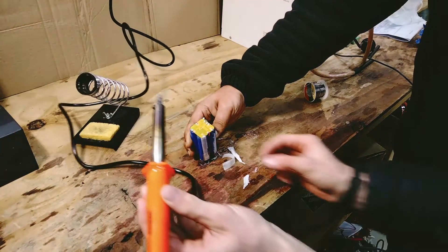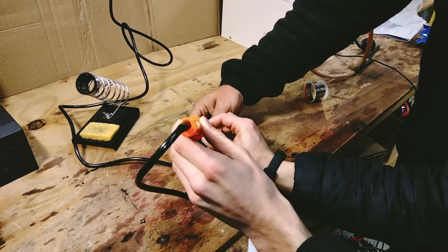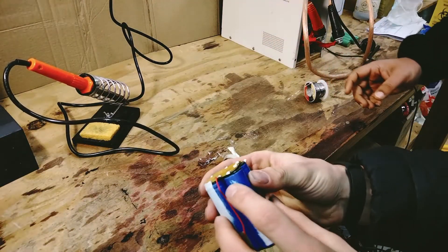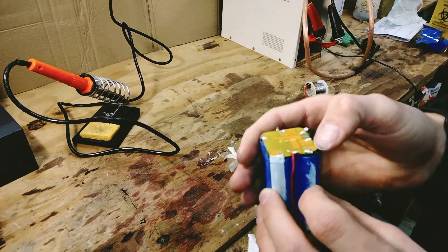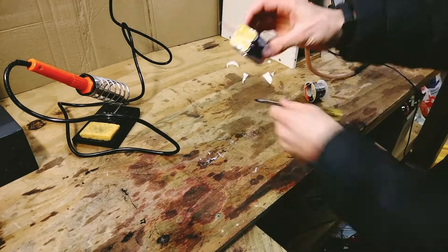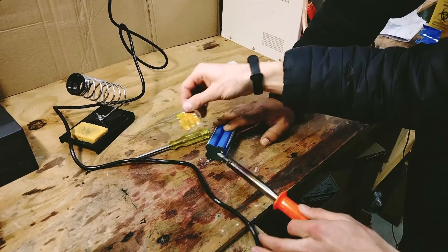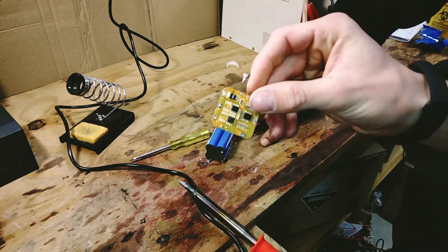Some of these are just using nickel and they're connected straight to the cells, so this will be a little bit harder to remove — I'm going to use the screwdriver. Easy, we've got our BMS now and we can start working on the rest of the battery.